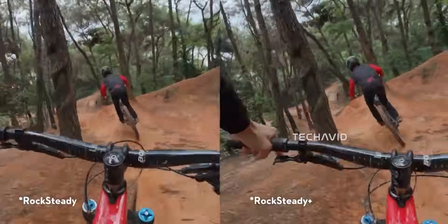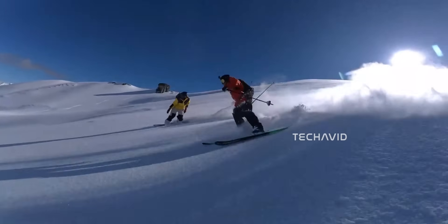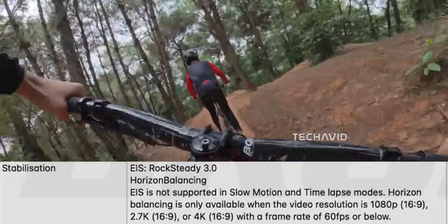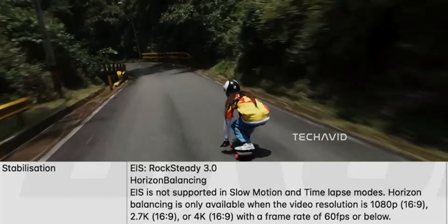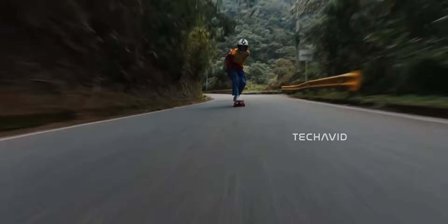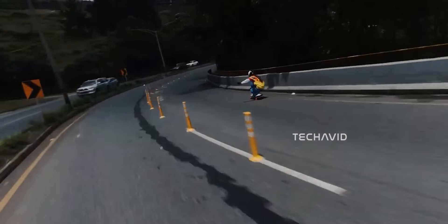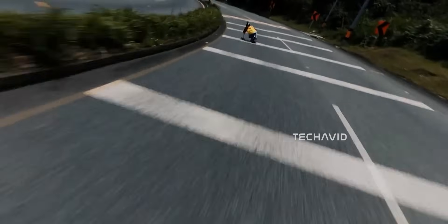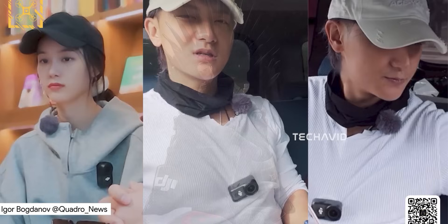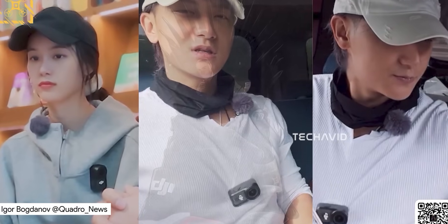Let's talk stabilization — this is where DJI flexes RockSteady 3.0 with Horizon Balancing. Horizon Lock works at 1080p 60 frames per second or lower, and electronic stabilization isn't available in slow motion or time lapse. Pretty standard for a compact cam, but Horizon Lock keeps your shots level when you're biking, skiing, or running around capturing chaos. And here's a killer feature: pre-record mode — up to 5 minutes of footage captured before you even hit record. Those "oops, I missed it" moments? Gone.